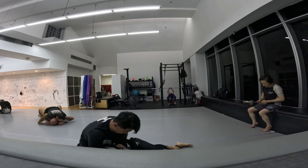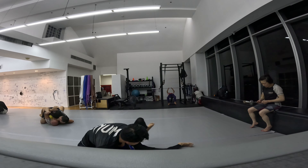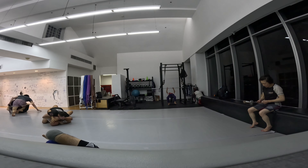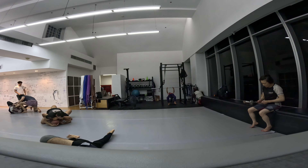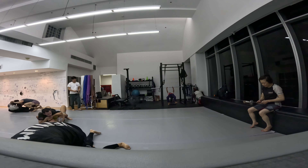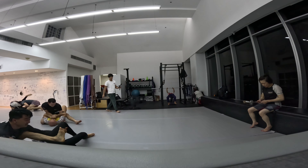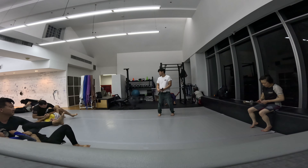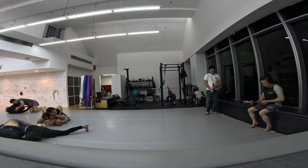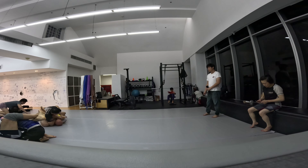I'm trying to do that ninja choke again. Out of shot for a bit. This would have been a better time to attempt it actually, but I can't really see where his arm is. My head is not anywhere close to where it's supposed to be for that choke.